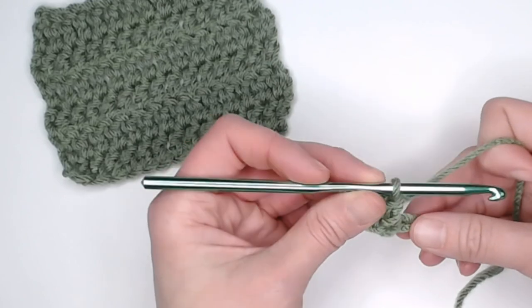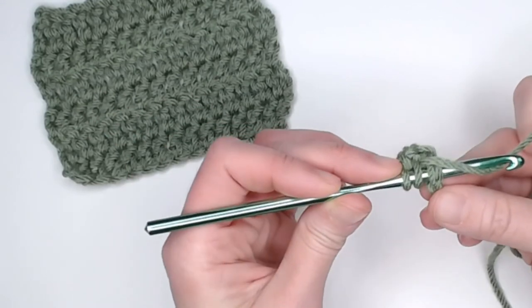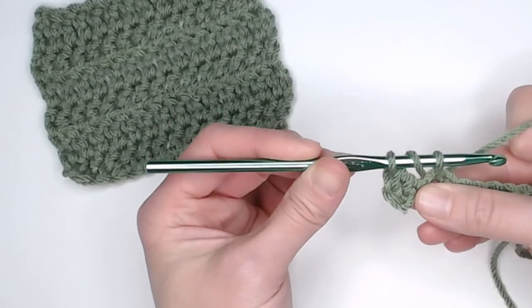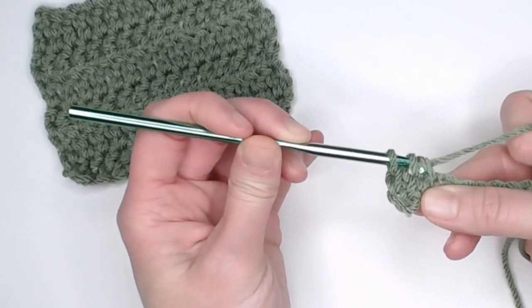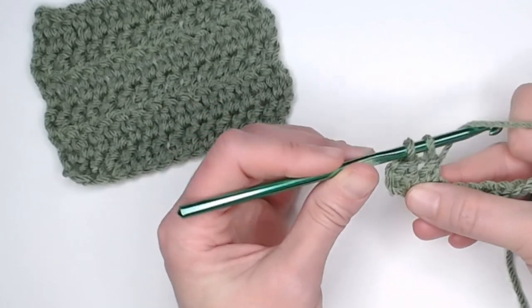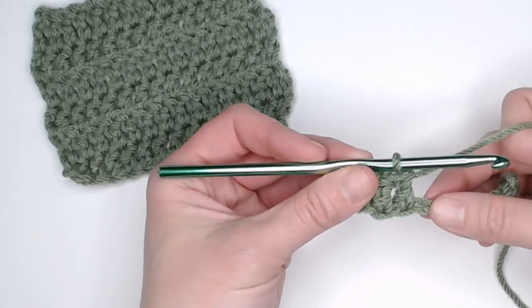Let's do that again. Yarn over, insert your crochet hook into the next chain, yarn over, pull that yarn through the chain — three loops on our crochet hook. Yarn over, pull that yarn through only two loops, leaving us with two loops on our crochet hook. Yarn over, pull that yarn through the last two loops, and that is a double crochet.